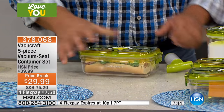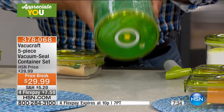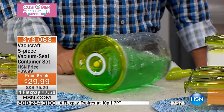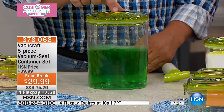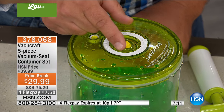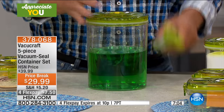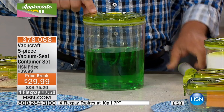No water can get in there, no liquids can get out. I put some color-coded water in here — this could be soup, stew, or leftover chili. When it's vacuum sealed, it's locked in there. If you're traveling, it's perfect: if containers tip over in the back seat of your car, you don't have to worry about the lid popping off. To release it, there's a little yellow button on top — press it to the side, not down. You'll hear that vacuum release, and now you can pop the lid off.